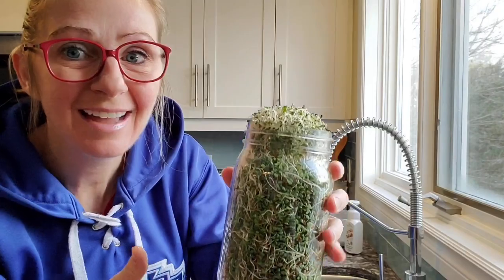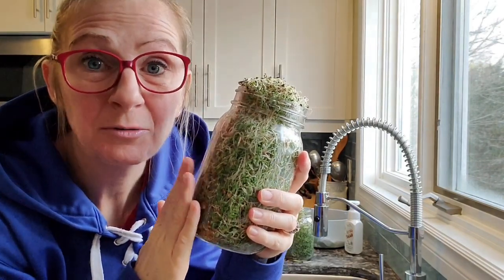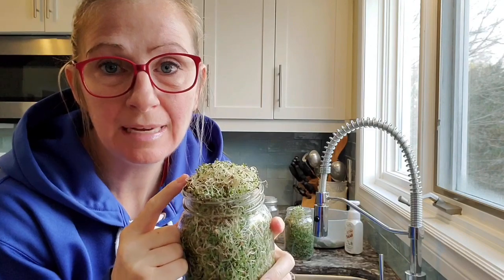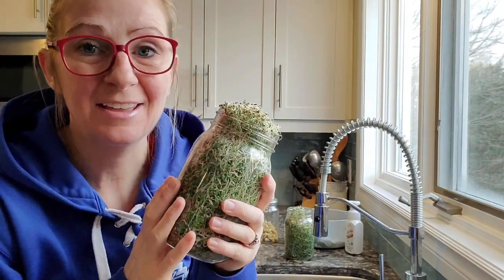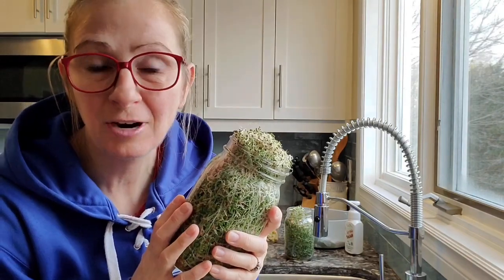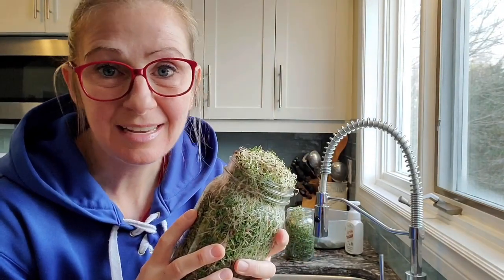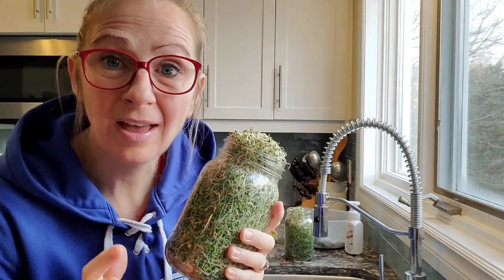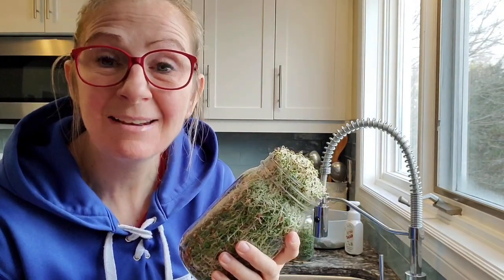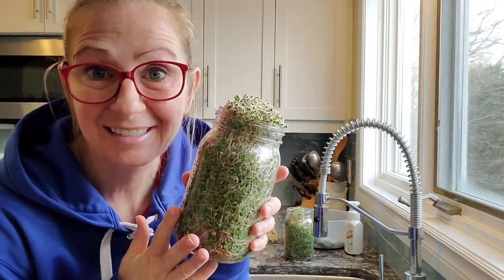Take a look at this jar — five days, that's all it took. I took the lid off last night because I felt like it needed to expand a little bit. I'm going to pull all of these out of the jars, rinse them off, put them in a bowl, put them in the fridge, and we'll start eating these today at lunch. I'm going to shred up some carrots, celery, and peppers, mix it all in with these as salad greens, add a little salad dressing, feta, sun-dried raisins, some nuts, and a little bit of chicken on top.